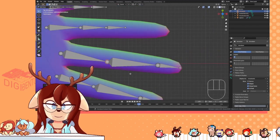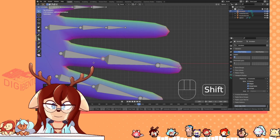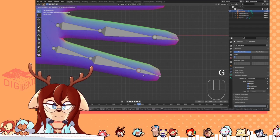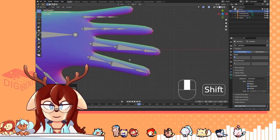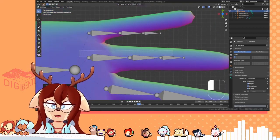A little pro tip: the tip of your finger does not have that long of a bone. It's mostly the metacarpal and first bones that are very long. On my mesh here, I have like two edges, and this bone will start at this one.